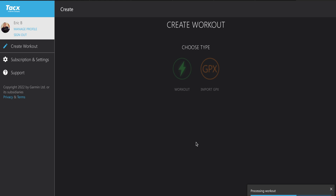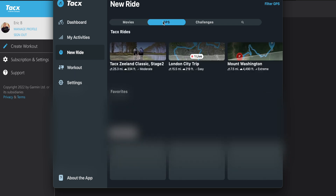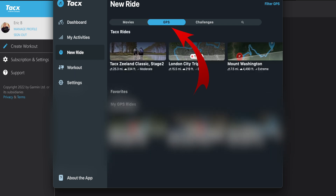It will take a few minutes to process the overall workout, so I'll skip ahead in the video. After it says Upload Complete, you're going to open up the Tacx Training app and go to the GPS file under New Ride, where you will see all of your GPS files.